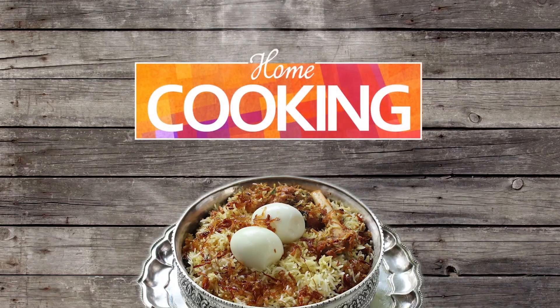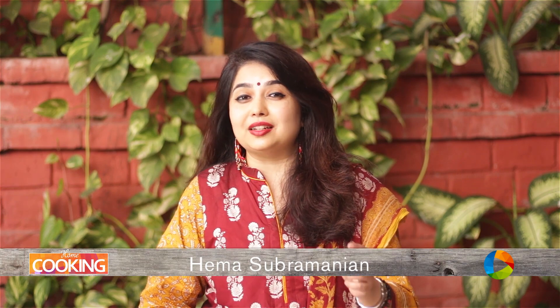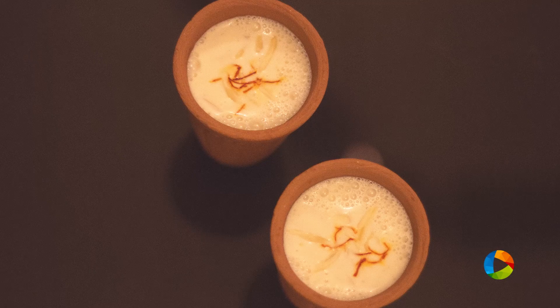Hello viewers, welcome to home cooking with me Hema Subramanian. Today's recipe is a lovely delicious drink — it's the goodness of almonds that we are going to have. Today it's almond milk, that is badam milk.